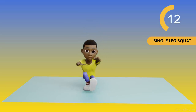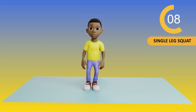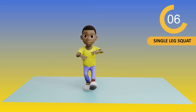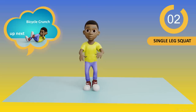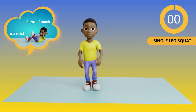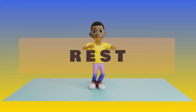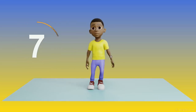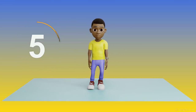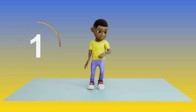Keep moving, guys. We're almost there. 3, 2, 1, done. Okay guys, it's time to rest. I'm just gonna stretch while I wait. 8, 7, 6, 5, 4, 3, 2, 1.